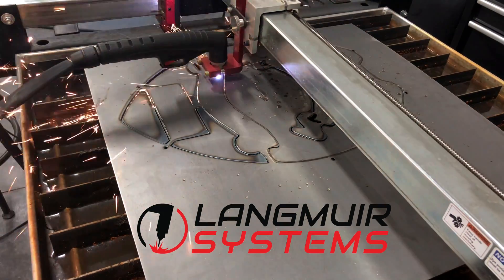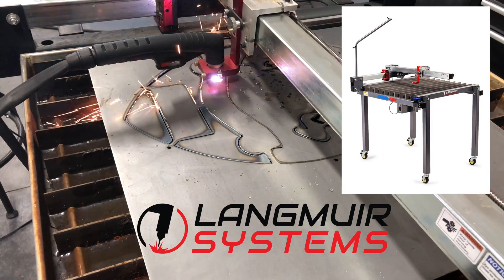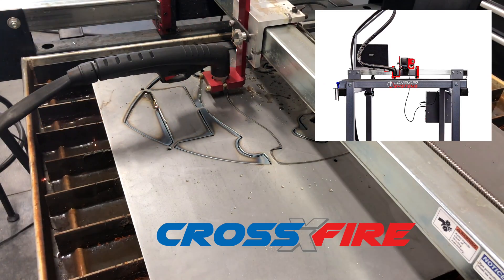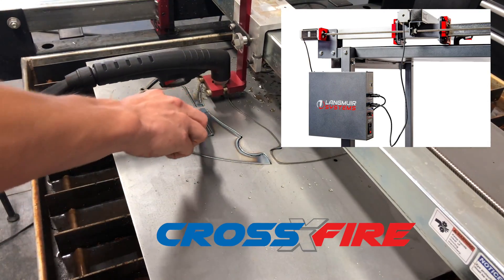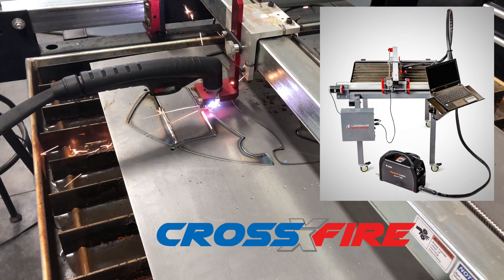Hey everyone, it's Chad and today I'm talking about the Langmeier Systems Personal CNC Plasma Table. I pre-ordered mine and am awaiting delivery. Fortunately, I found Travis Marshall of Marshall Family Creations on the Langmeier Forum and he was kind enough to invite me out to his shop to show me exactly what I'll be receiving. So let's check this out.